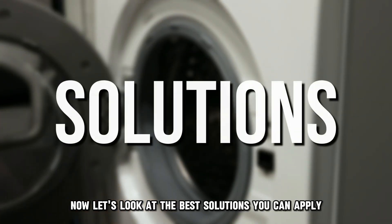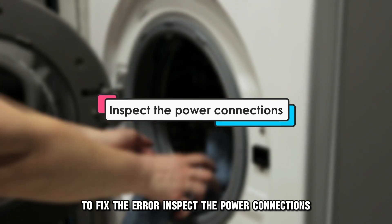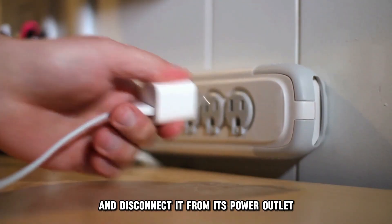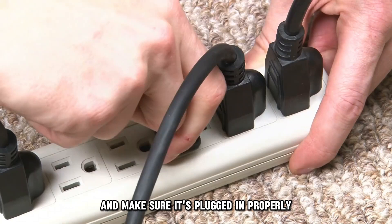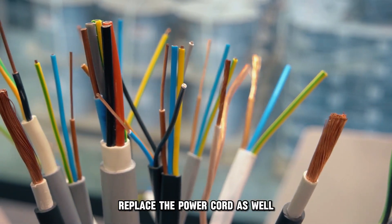Now let's look at the best solutions you can apply to fix the error. Inspect the power connections: switch off the dryer and disconnect it from its power outlet. Inspect the connections and make sure it's plugged in properly. If there's any sign of damaged wires, replace the power cord as well.